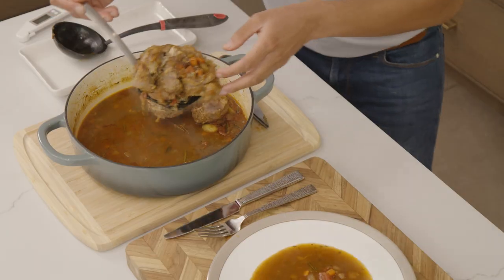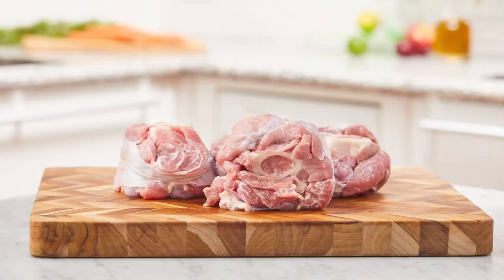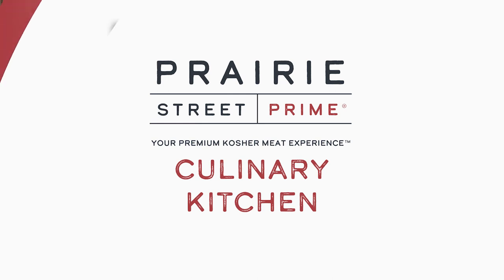In today's episode, you'll learn how to make a delicious kosher veal shank osso bucco using Prairie Street Prime's veal shanks and these fresh ingredients. This piece right here is calling my name — this is delicious! Welcome to Prairie Street Prime Culinary Kitchen. I'm your guest chef, Chef D.